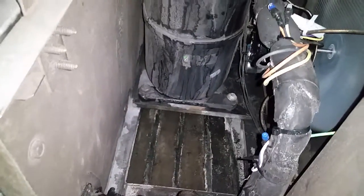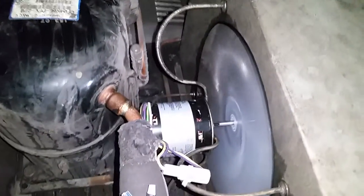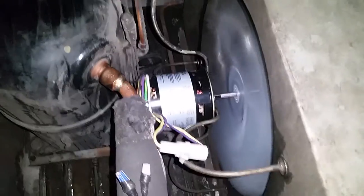Here is the TXV valve. We now have a brand new condenser fan motor installed and the unit is back working again. Thank you for watching.